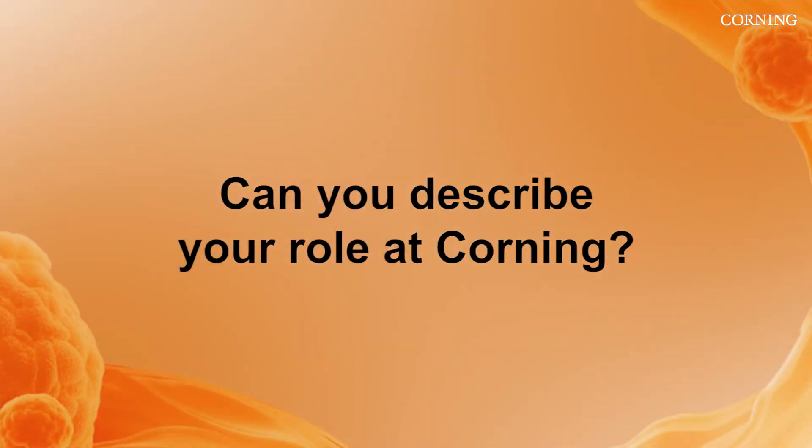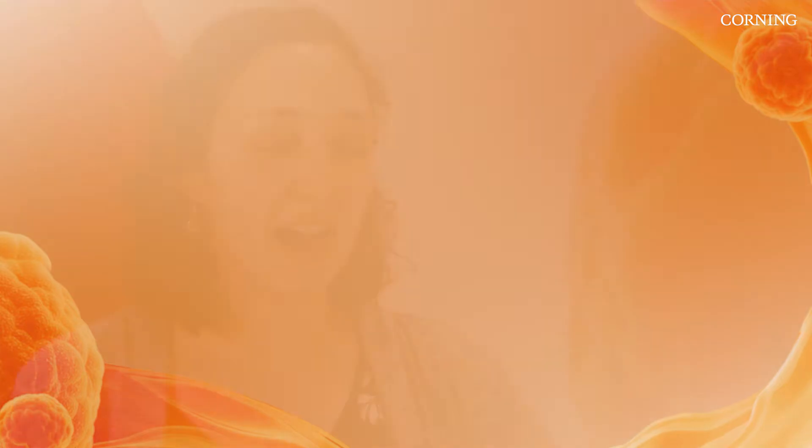My name is Audrey Bergeron and I'm an application scientist for Corning Life Sciences. Our team works in the lab to perform experiments in order to produce technical documents to show our customers how they can use our products.